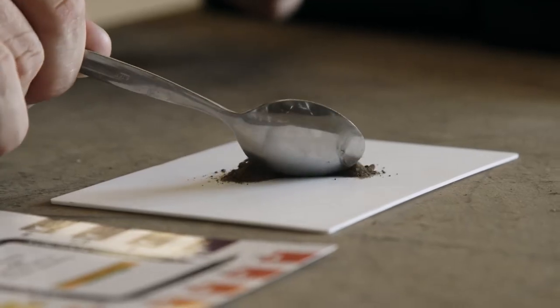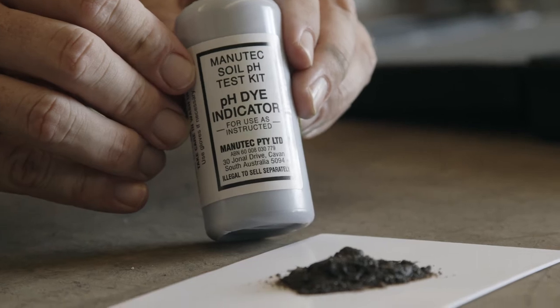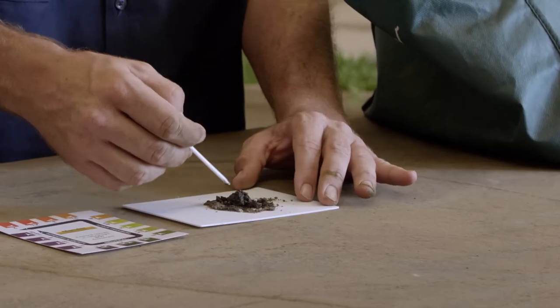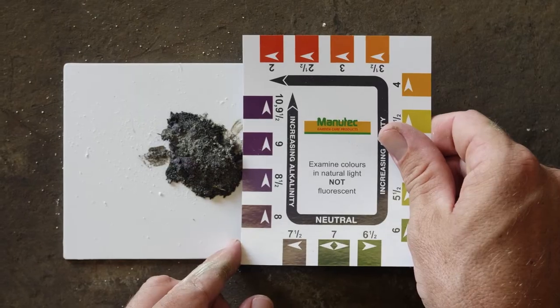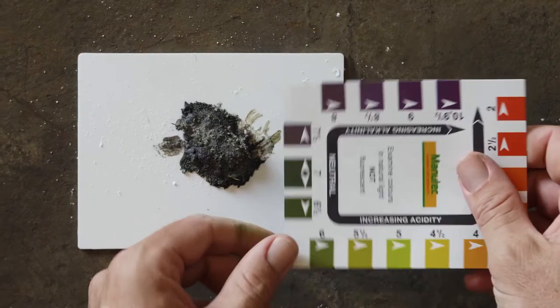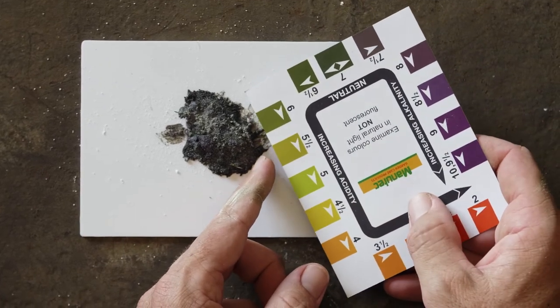Follow the instructions on the kit. Place a small soil sample on the testing plate, add a few drops of indicator liquid — just enough to stir into a thick paste. Dust the white barium powder from the puffer onto the paste and watch as it changes colour. This will take about a minute. Compare the colour with the colour chart provided to match your pH level.